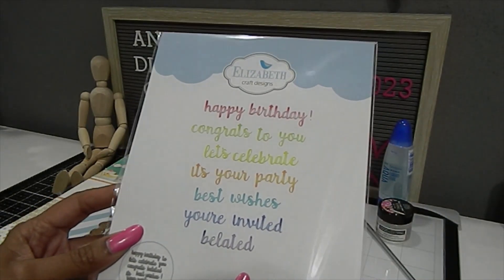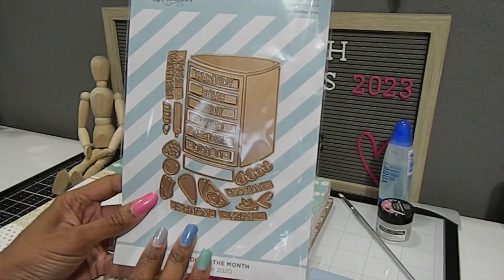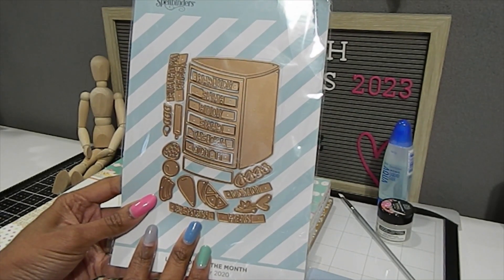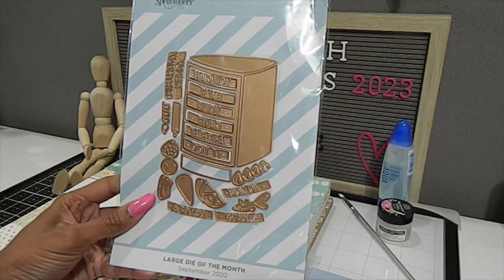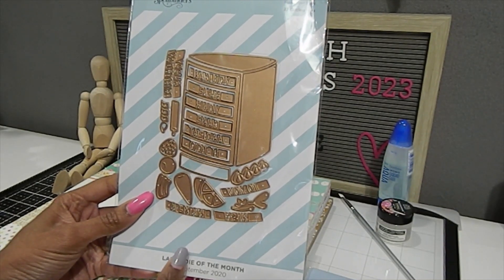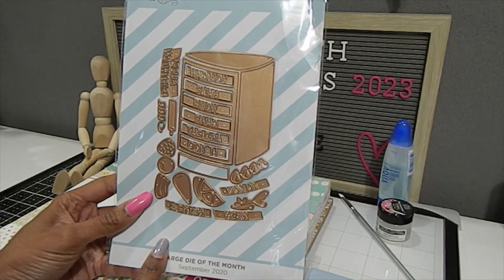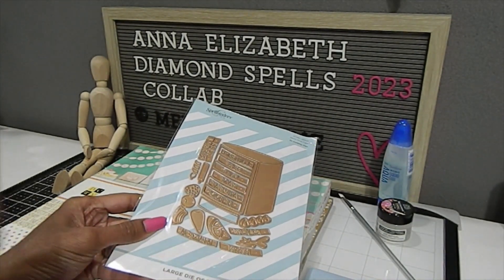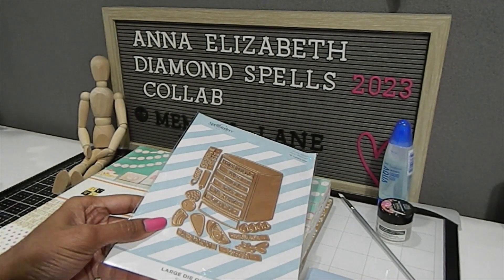The next die set I used is one of my older ones — new to me since I've never used it before. This is a goodie but oldie from the Spellbinders collection, which was a large die of the month from September 2020. I bought it on clearance and was so happy to get it. This collaboration is based around using Anna Griffin, Elizabeth Craft Design, Diamond Press, and Spellbinders — that's why it's called what it's called.